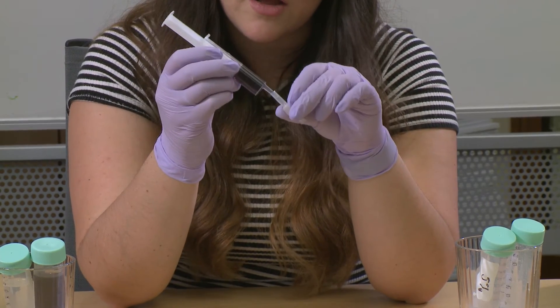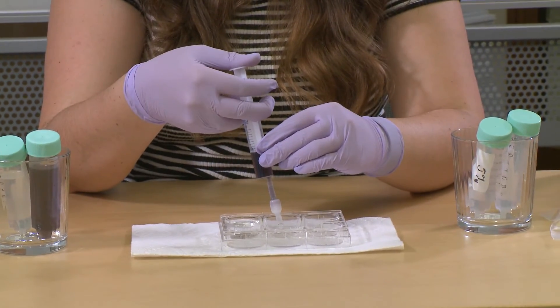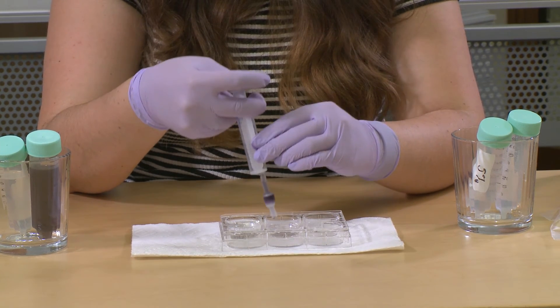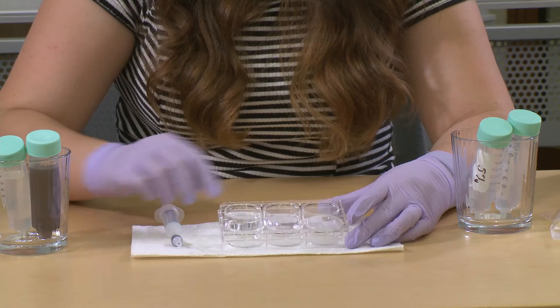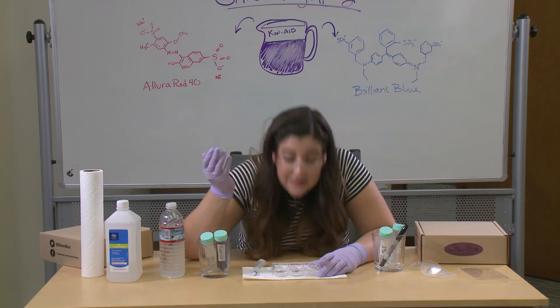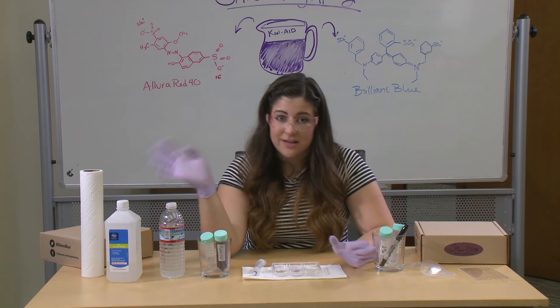Slowly push the Kool-Aid through the filter. You might get a little bit of residual dye into the well, but most of what's coming through is just the flavoring. We want to point out that this is mostly a very clear solution. If you waft it towards yourself, it smells like the Kool-Aid — so that's the flavoring that came out. A little bit of residual dye came out with it, but that's okay.